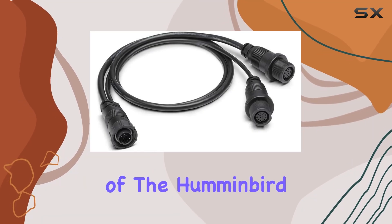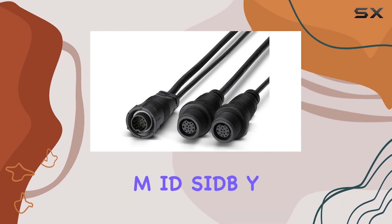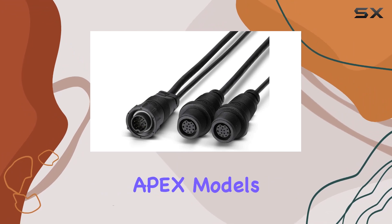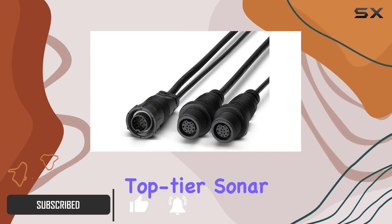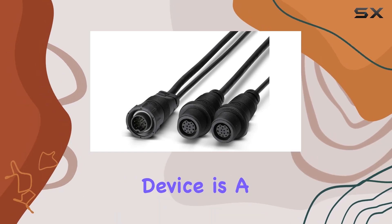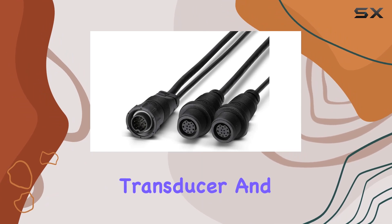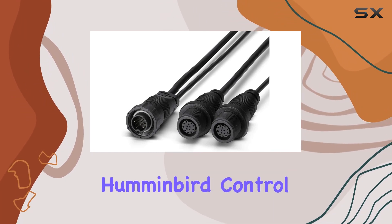Exploring the capabilities of the Humminbird 720111-114MID SID-Y splitter cable, designed specifically for Solex and Apex models, reveals some impressive enhancements for anglers who rely on top-tier sonar technology. At its core, this device is a game-changer in how it allows for the integration of both a mega-side imaging transducer and an accessory 2D transducer into a single Humminbird control head.